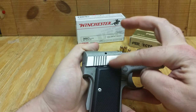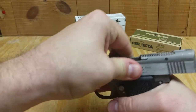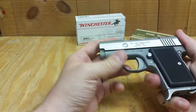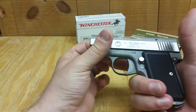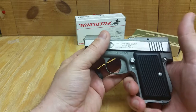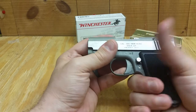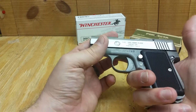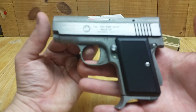One of the bad things about it — it has no slide lock. There's no mechanism to hold it back. Single action, so when you pull the trigger it drops the hammer. Obviously semi-automatic, so it'll cock itself.